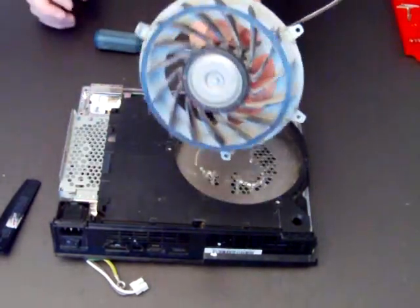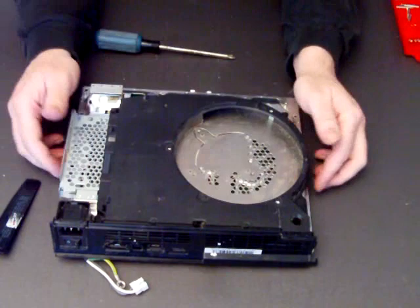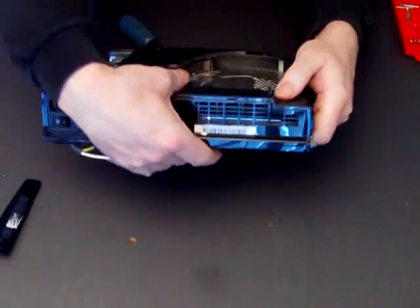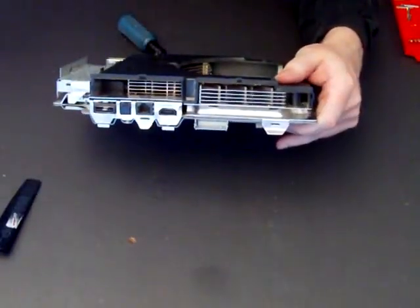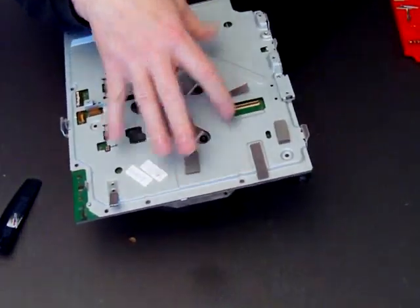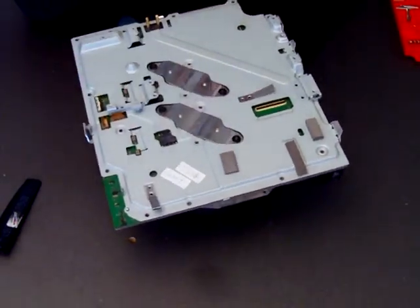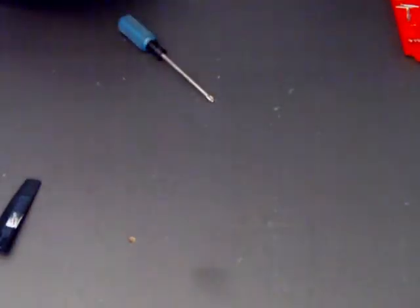Out it comes — that one's a little bit dusty, give it a clean off. Then just remove the rear vent. That's your heat sink, that's your motherboard casing — the motherboard's inside — and those are the heat sink clamps. So we'll take this and put it to one side. That's the faulty one.